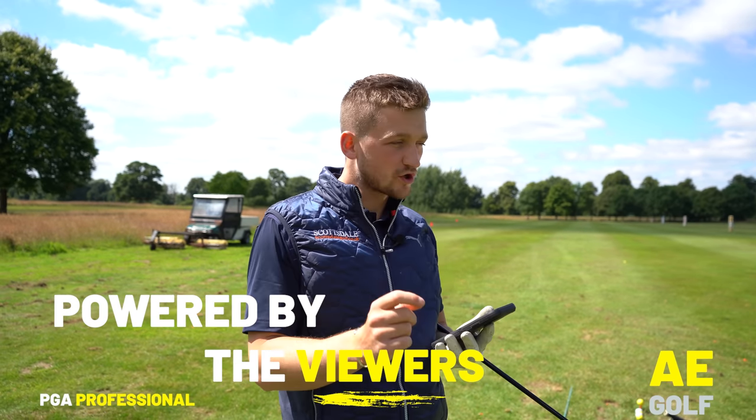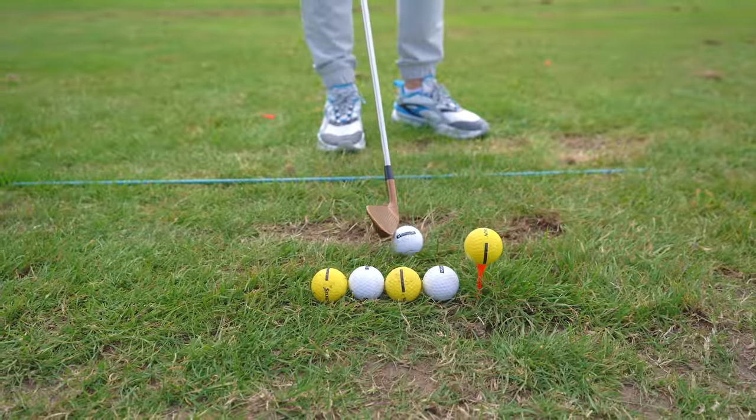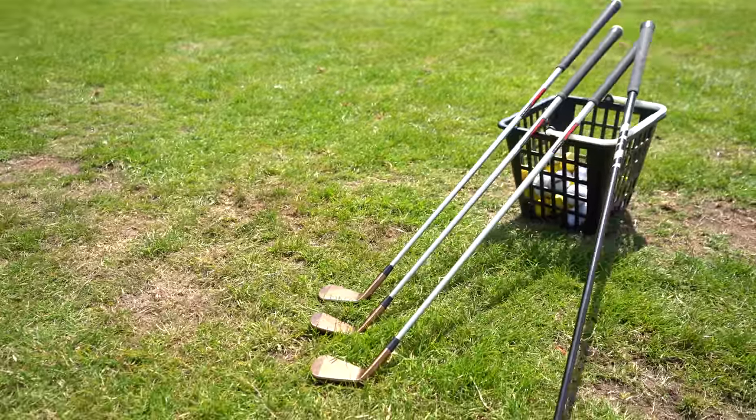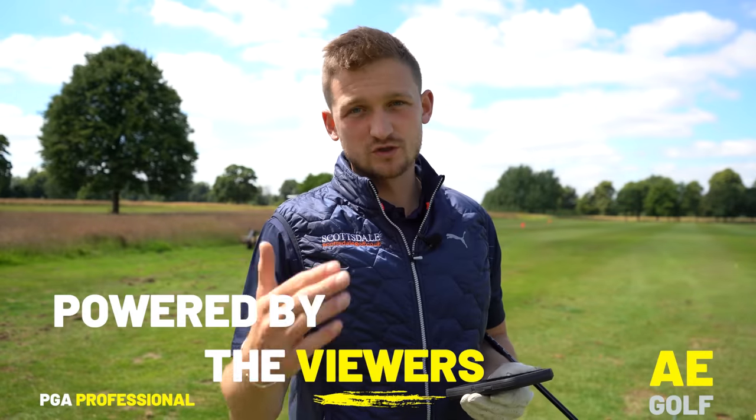Absolutely crush the golf ball with this simple drill. So many golfers think they get ball position right but then fall back into terrible bad habits, and that affects striking with all clubs.